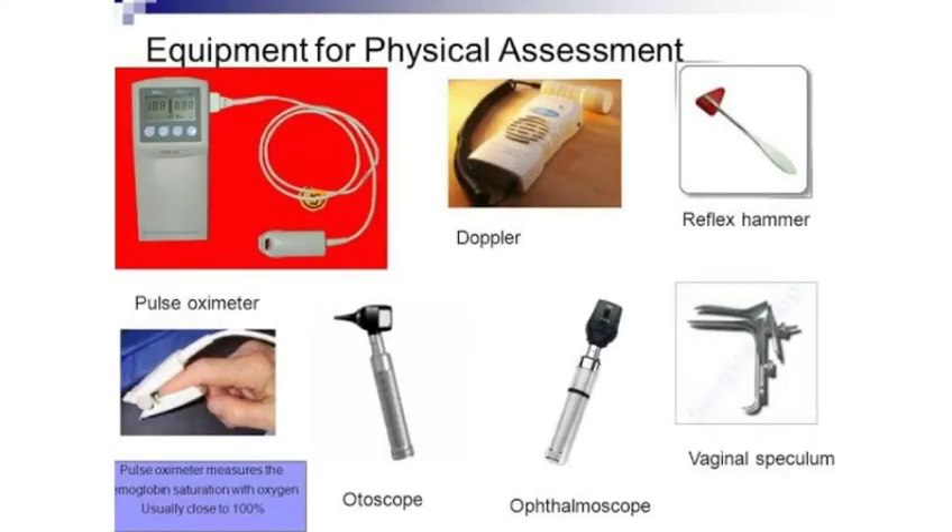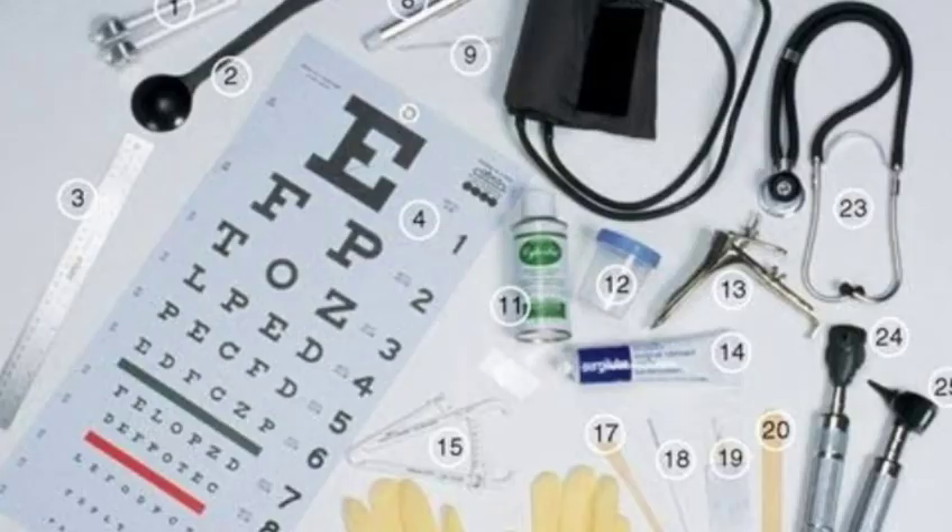Hello friends, welcome to Nursing Basics. Today we are discussing some clinical equipment which is needed in physical examination and their purpose.